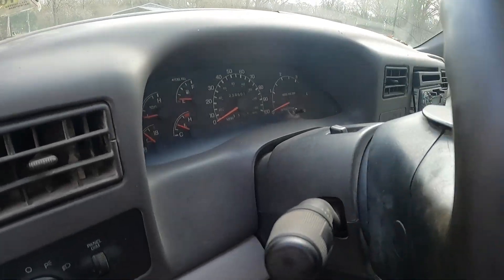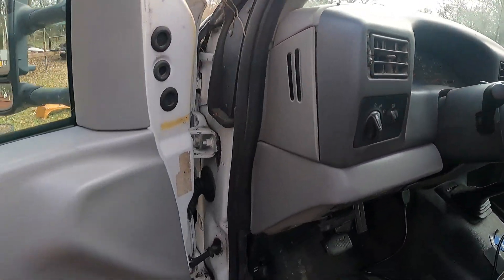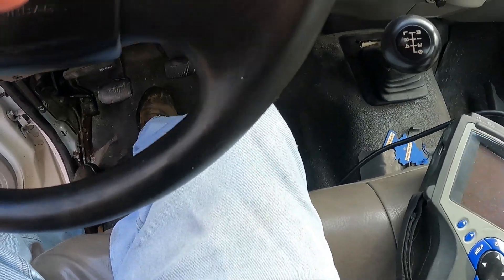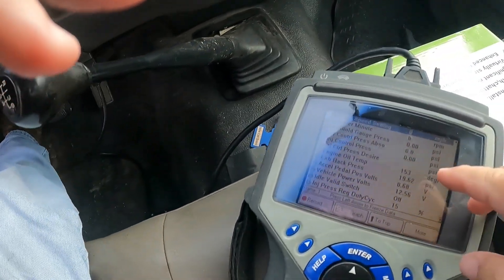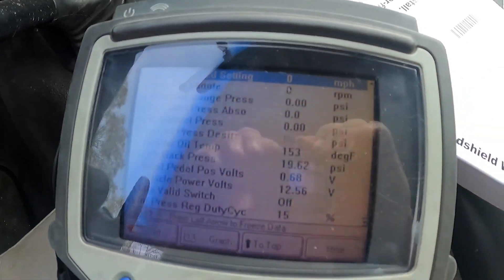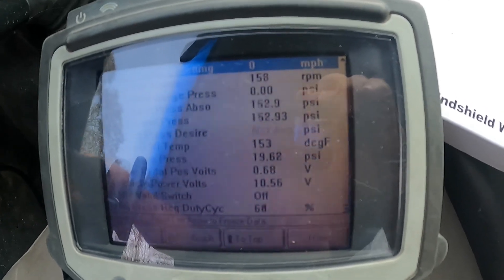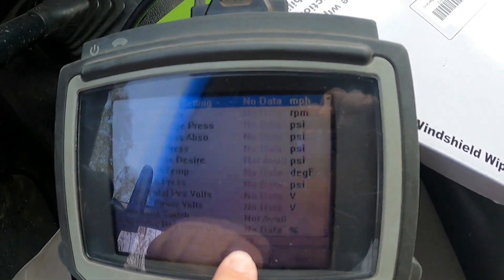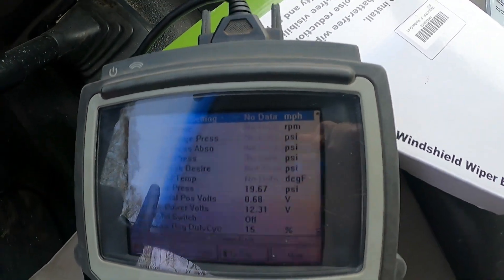Just as predicted, after running about 10 minutes, she finally died out. Now watch the bottom number - that's 15 percent - and these two numbers. When we spin her over, on the bottom she went to 65, which is max on the IPR, and on the ICP side we were only seeing about 177 psi.